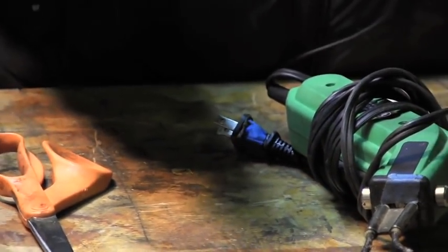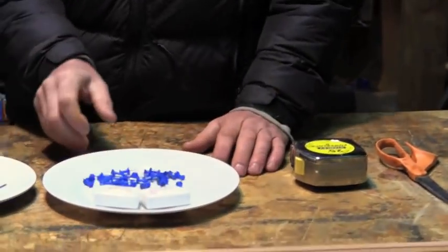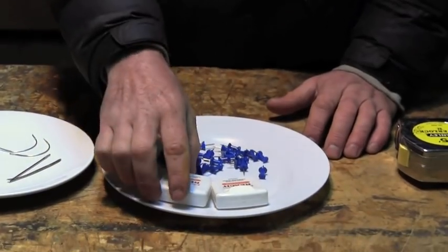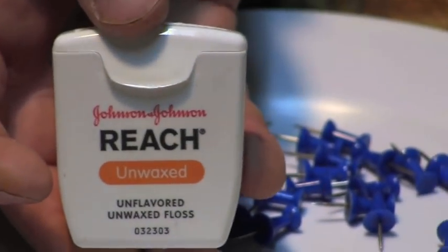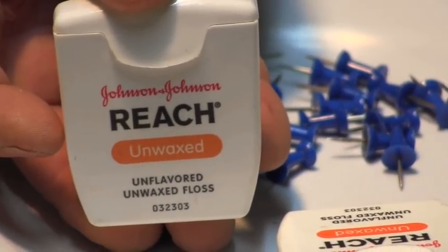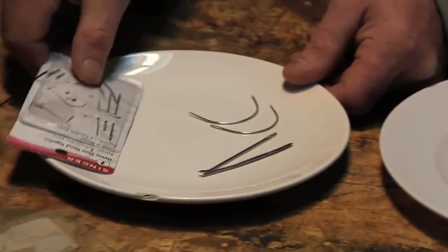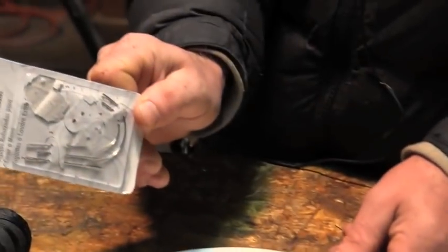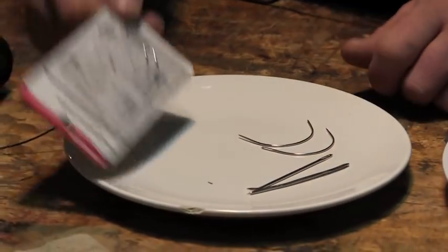I've got a utility knife here — I'm going to use that to take the skin off the kayak I'm re-skinning. A pair of scissors, tape measure, and about 30 push pins. A couple packages of Reach Unwaxed Dental Floss, which I use to sew up the kayak. I've tried other brands and they break easier. I enjoy the Reach because it's strong but easy on your hands. I've got needles here — out of two cheap needle packets from the drugstore, I pull out just the largest curved needle and the largest straight needle.